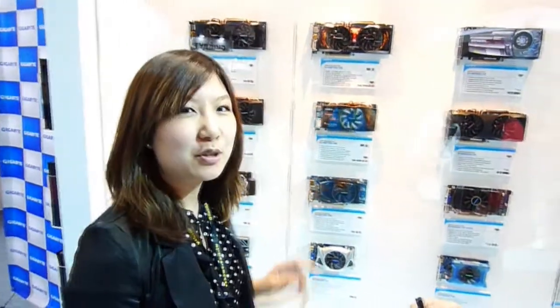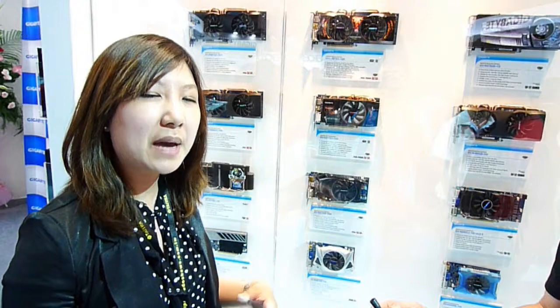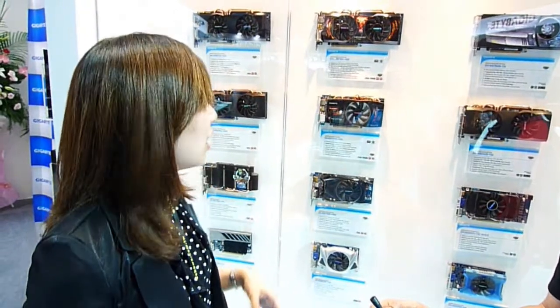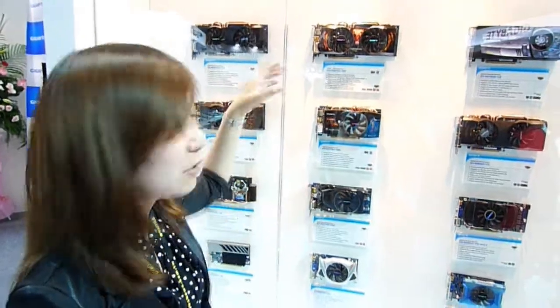First of all, it has two fans. We call it anti-turbulence dual fan, so the wind can go in and out very quickly and more smoothly. We also use our very special technology called GPU gauntlet sorting. Basically, it means that all the GPUs have to pass a series of tests, and when they pass the test, they can be selected for use on the graphics card.